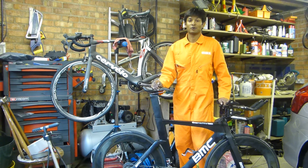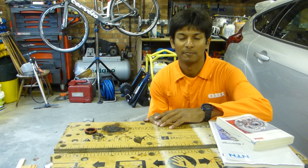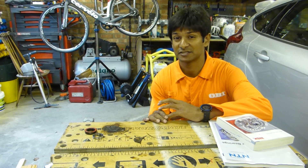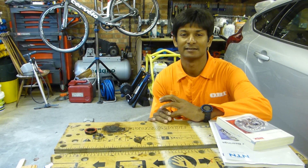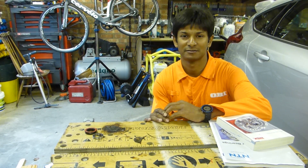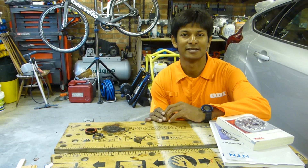So let's first talk about standards. There are four standards: JIS, which is Japanese Industrial Standard; DIN, which is Deutsche Institut für Normung, a German standard; ISO, which is an international standard; and ABEC, which is from the American Bearing Manufacturers Association.